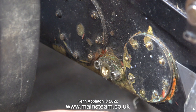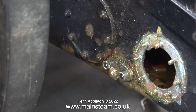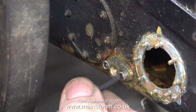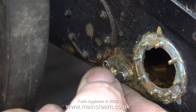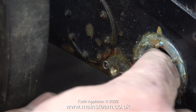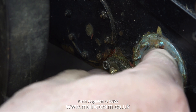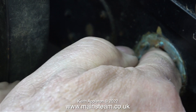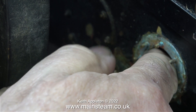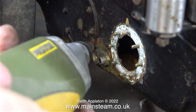It is absolutely vital that no air can enter the line to the injector, because it will not work if there is air in the feed water line. Here I'm just feeling the position of the nut and how tight it is. It took quite some time with a sharply bent spanner to tighten this nut — I didn't bother videoing that because all you could see is my hand.